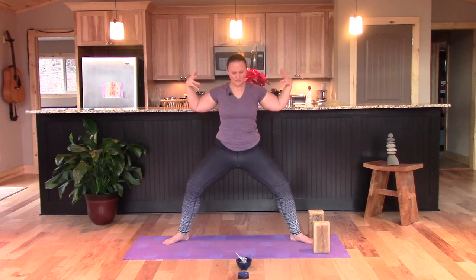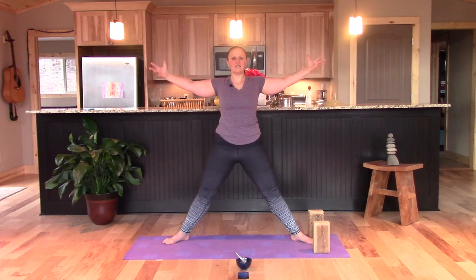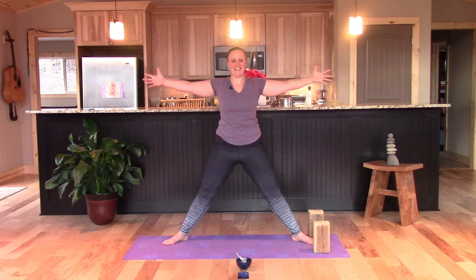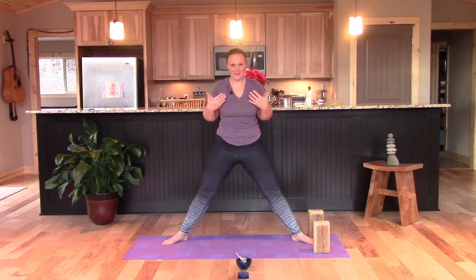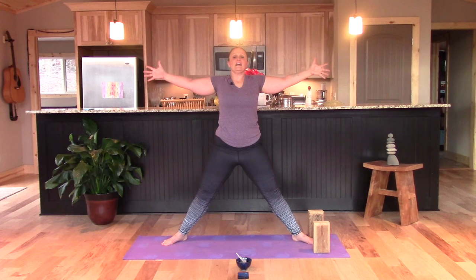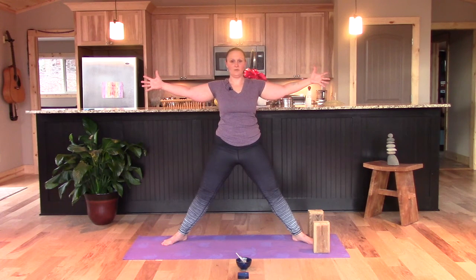Expand the breath even fuller and open to five-pointed star. If you're one of my local tribe, you know what I cue in this pose: sparkle, dammit — let your light shine! I used to be really hung up on my arms. Five-pointed star really helped me embrace my arms, and arms are heart chakra — so if I'm not embracing that part of my body, how can I really live with an open heart? If you have any body image issues with your arms, let them go, release them through your fingertips. Connect to them on the in-breath and exhale, release on the out-breath. Let's smile too.